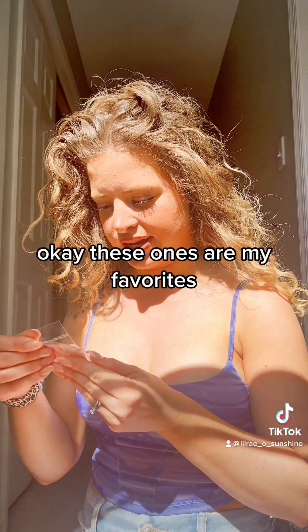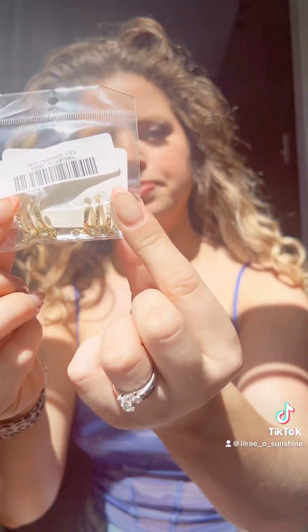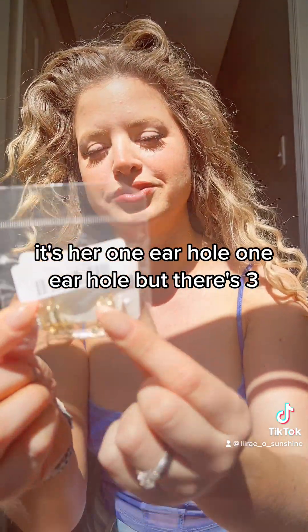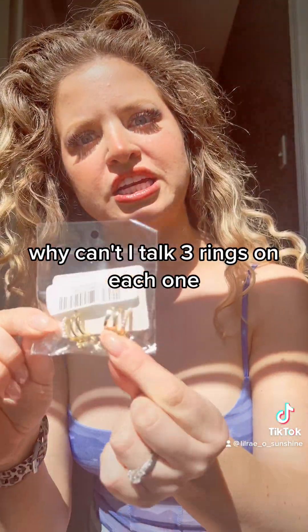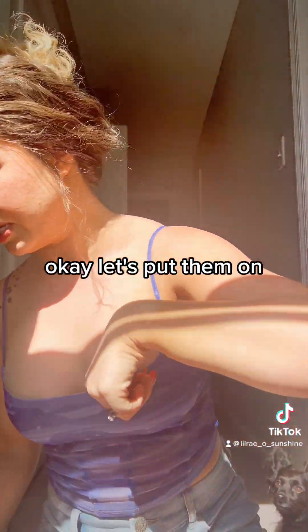Okay, so these ones are my favorites. They're like three little rings for one ear hole — one ear hole but there's three rings on each one. Okay, I'm gonna put my hair up so you can see it better. Okay, let's put them on.